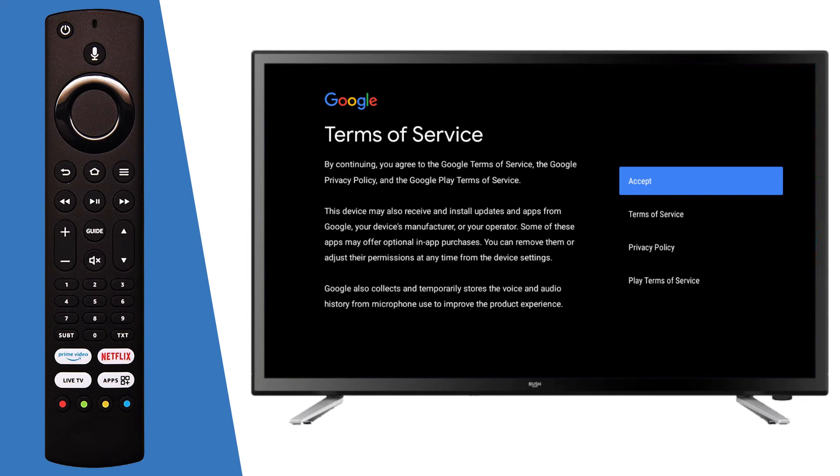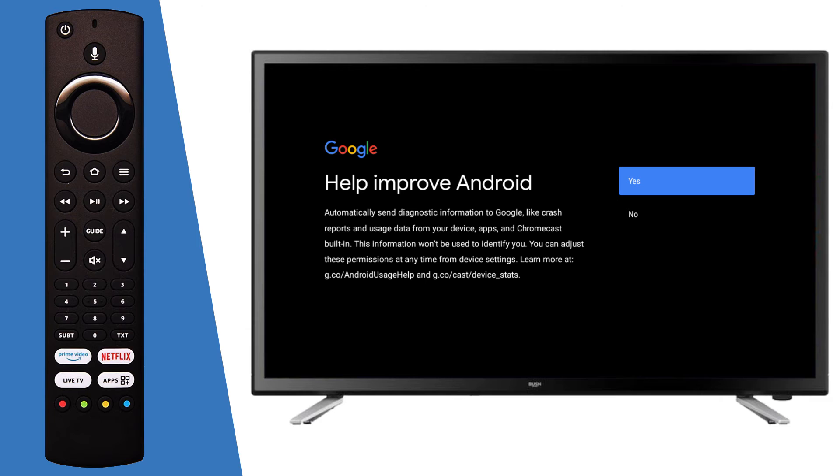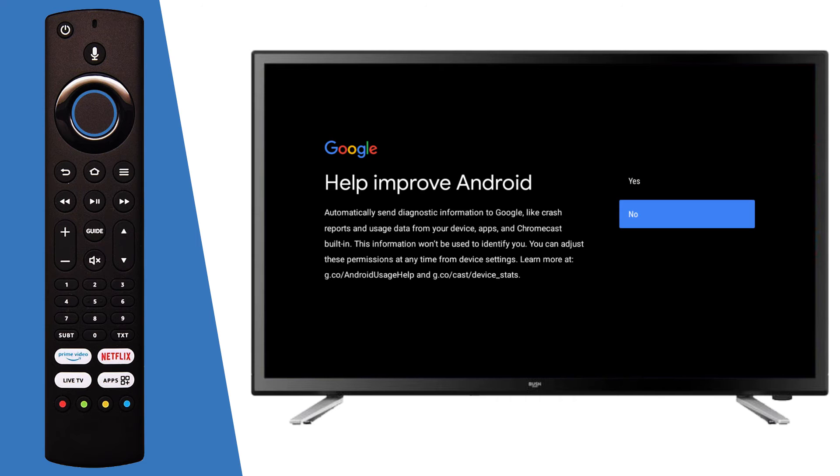Next, confirm the terms and conditions by selecting OK on each option. Select whether you would like to send diagnostic information by selecting OK on the remote. Alternatively, scroll down and press OK.